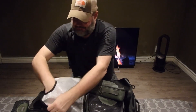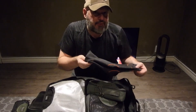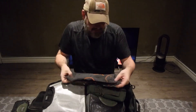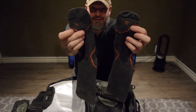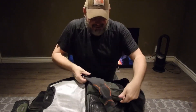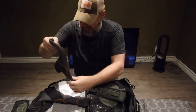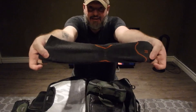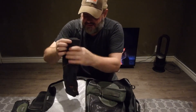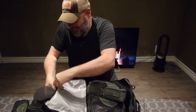All my socks are the same — medium weight, just different colors. They're all marked left and right. I don't fold my socks the traditional way; I flatten them out and roll them so the fit is maintained on my feet. These particular ones stay flat since they're going into an outside sleeve.